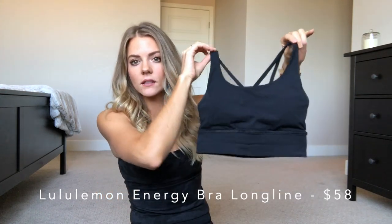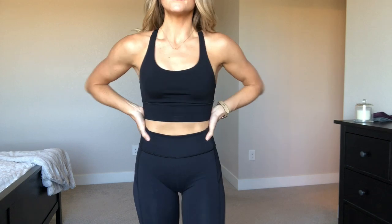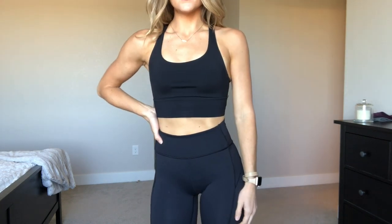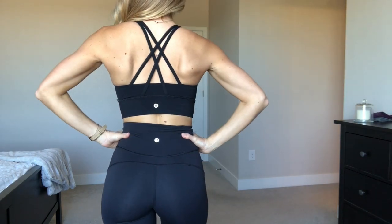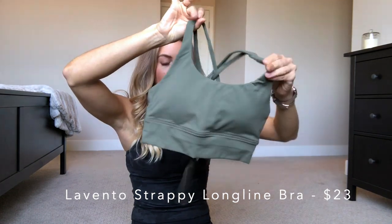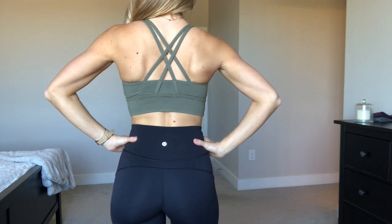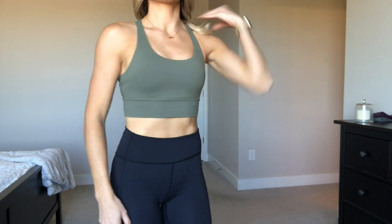The next bra is the Lululemon Energy Bra in the long line, so it's almost a longer sports bra or crop top, which is really cute. It has similar back detailing with crossing straps, but with thicker straps. This bra is much more supportive and is a good all-around bra for any activity. Because it's long line, it's a little more expensive at $58. The Amazon dupe I found is by the brand Levanto — it is so similar, feels very similar, also has removable padding. The back looks almost identical. The only difference is it has no logo or branding, which I actually kind of like.